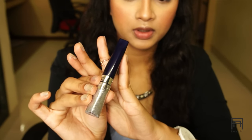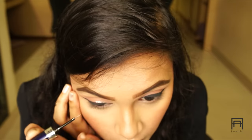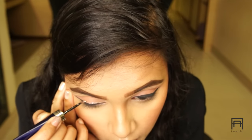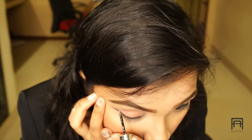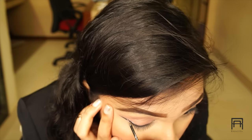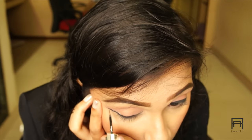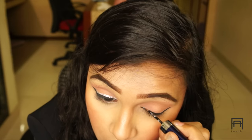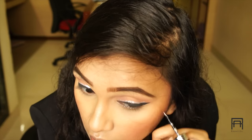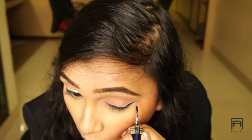Once the eyeliner is done, now comes the fun part — the glitter eyeliner! I'm applying a silver glitter eyeliner, starting from the middle of my eyes and working my way through the outline of the wing I already created. You start from the middle of the wing, work through the outline, and then build up the thickness of the wing by following the same outline. I hope that was helpful and you understood what I've done.